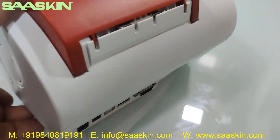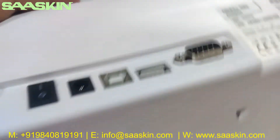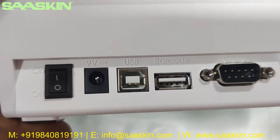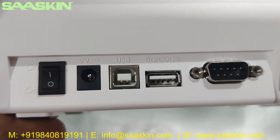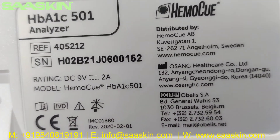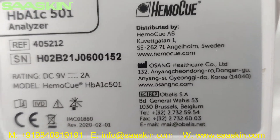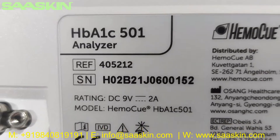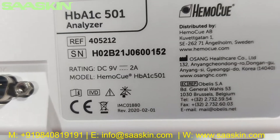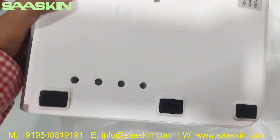You have the back side of the machine — you can see it has a power adapter port, USB port, and a power-on button. The bottom shows the HBA1C501 analyzer details including the reference part number, voltage range, model number, and CE IVD certification.